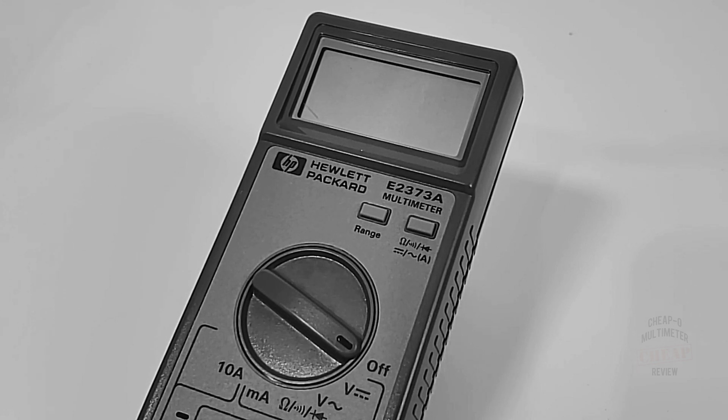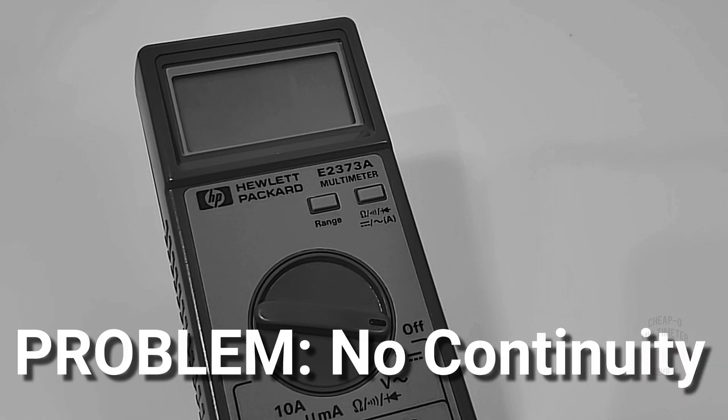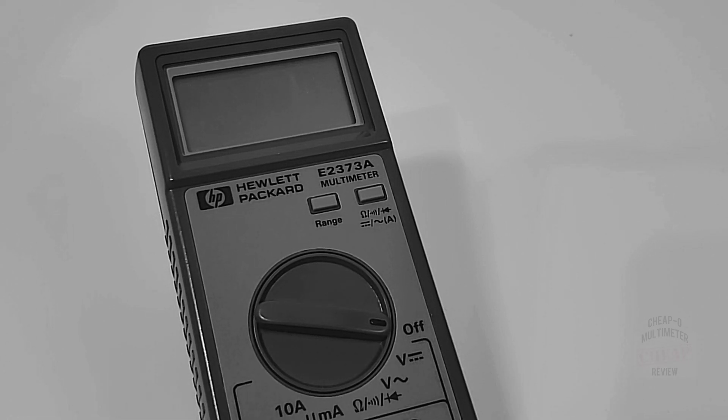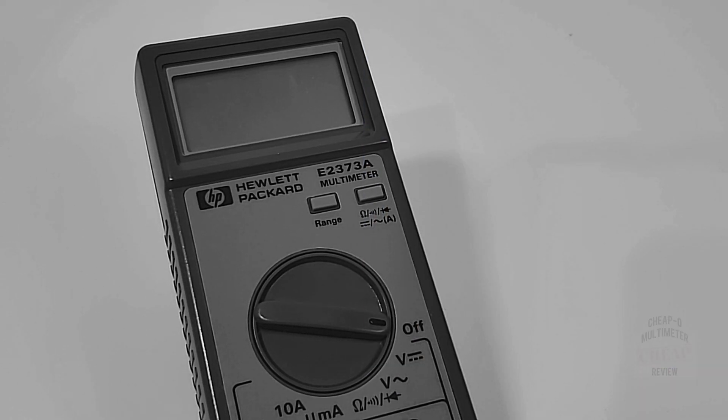Hi everybody, welcome back. Today's something a little bit different. We are going to do a multimeter repair on a vintage Hewlett Packard E2373A. This was sent my way from Dave McKay — thank you, David, so much. The problem with the E2373A, besides its good looks, is the fact that it is not working in continuity mode. David had mentioned some issues he was having with this meter, and he discovered a leaky battery compartment. Once he took a look at it, he found some serious leakage going on — battery corrosion, everything on the PCB substrate was really not looking so good. So we're going to take a look at that issue and see if we can do a quick multimeter repair, bringing the continuity back to life on this gorgeous Hewlett Packard.